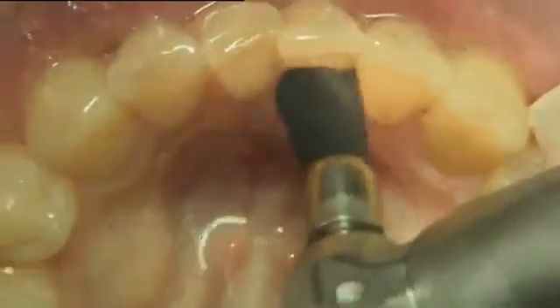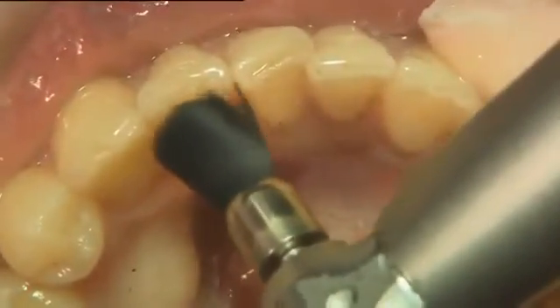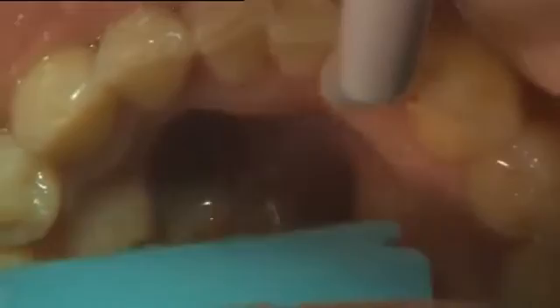The areas to be bonded on the teeth were first cleaned with pumice and water, then rinsed with water and dried.